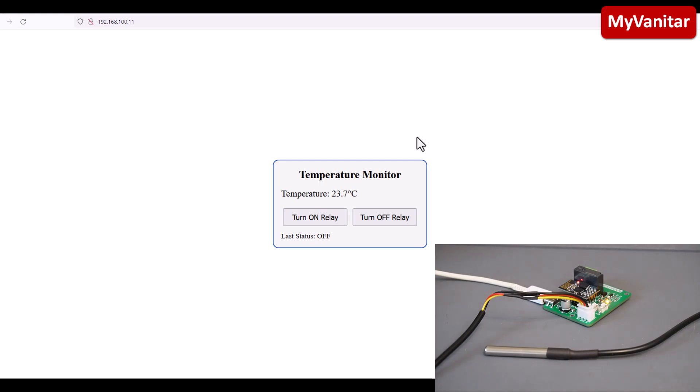Here is the live demonstration. I have connected a USB Type-C cable — my mobile charger — to power the board. Here is the temperature sensor. This is the web page: the board's IP address in my case is 192.168.100.11. You can visit this on Firefox, Chrome, or your mobile phone. Now I'm putting my hand on the temperature sensor — you can see the temperature value updates itself every second and it goes up.